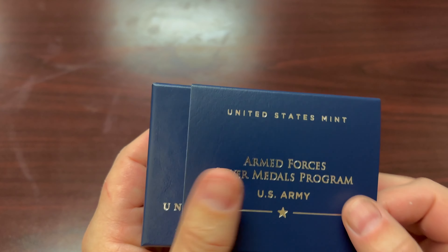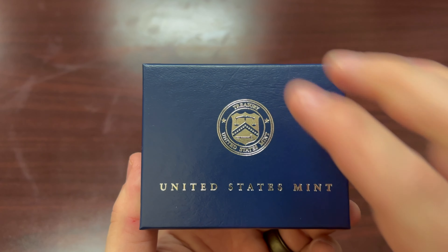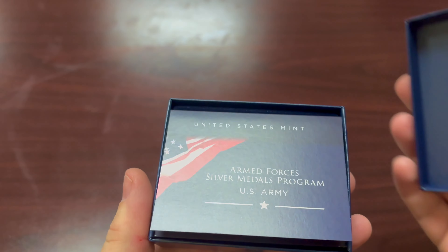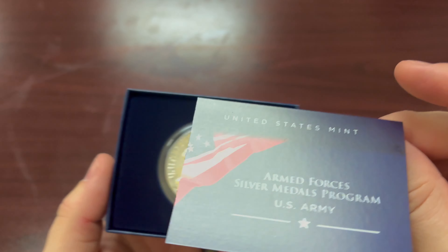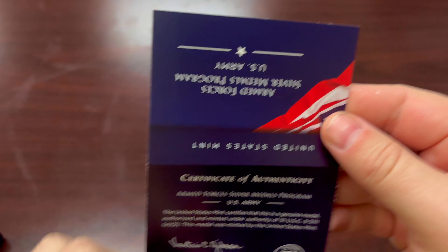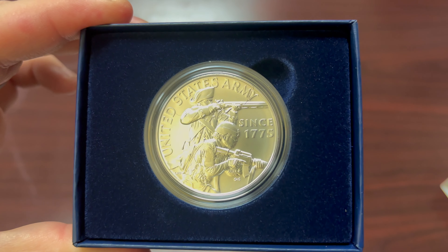Let's check out the Army, see what it looks like. It comes in a slip case. You can see United States Mint there on the cardboard box. There's a Certificate of Authenticity — you can read all about it. Here's the actual medal.